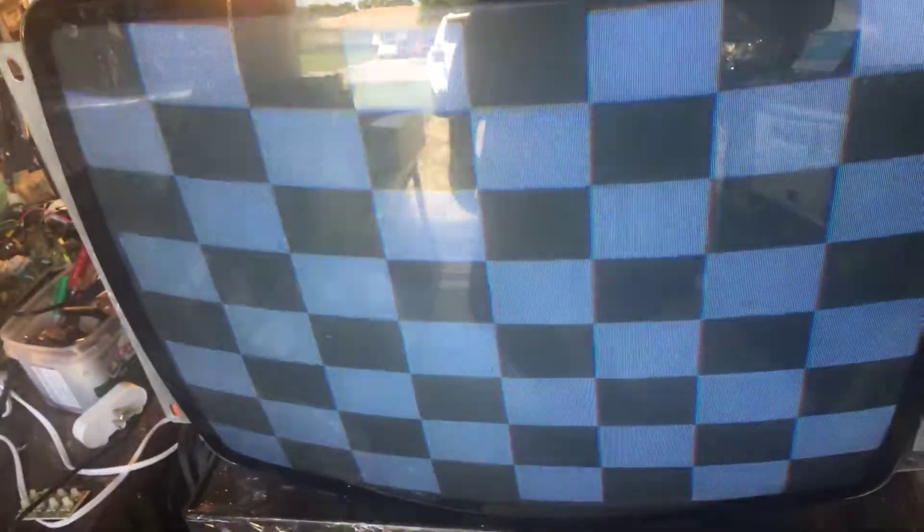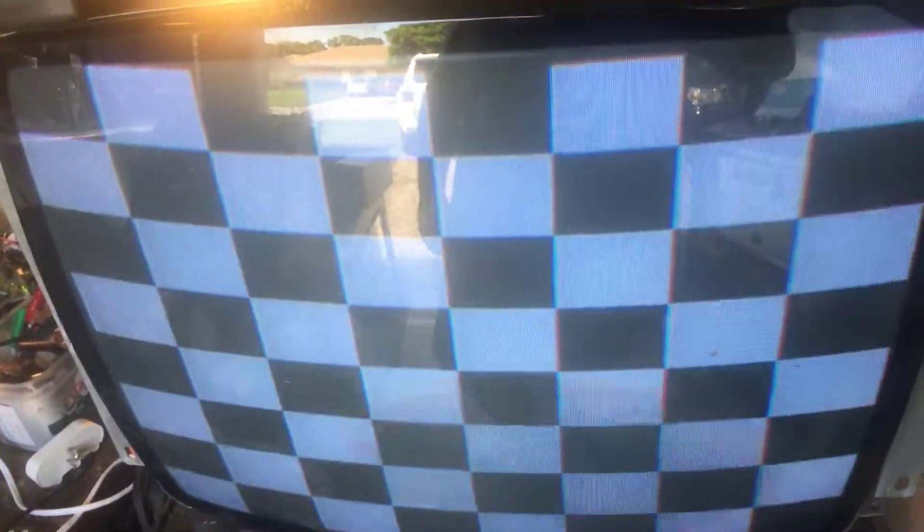I replaced a fuse and we're looking good — no other issues were found. I reflowed some solder and we got a good-looking picture. Everything's working as it should.